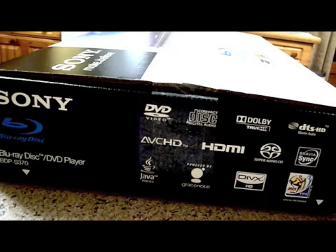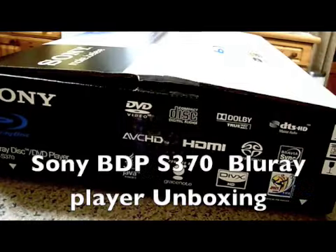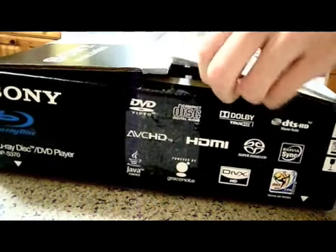Today I'm going to show you a quick unboxing video of the brand new Sony BDP S370 Blu-ray player. Let's get it unboxed for you and show you what it actually looks like.